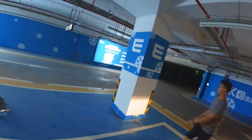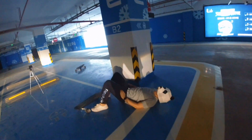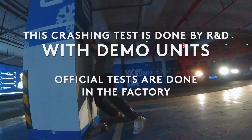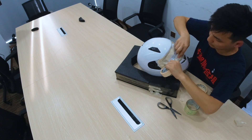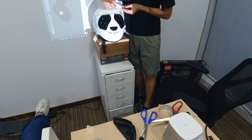Can I try the test that you just did? Yeah, sure. Wow!